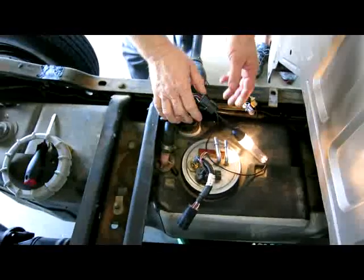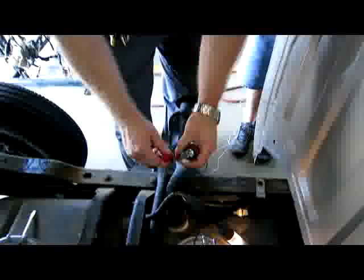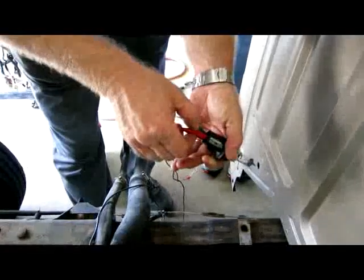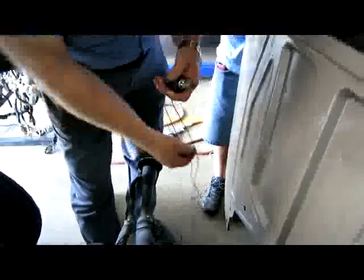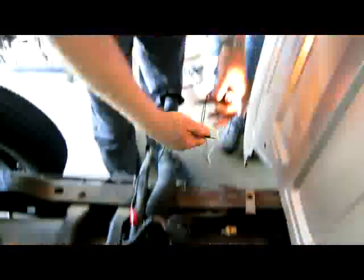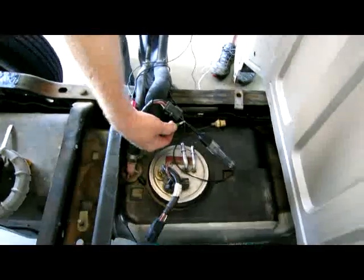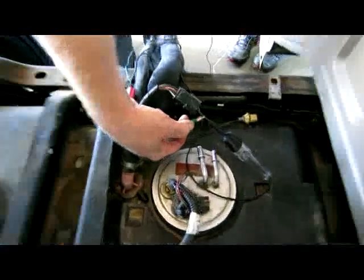We ran this pump on the bench and it runs just fine. But when we take this headlight bulb — which pulls about the same amount of amps as the fuel pump — you might see that it's shining really bright. Now I'm going to hook it up, and you can actually see a little spark right there where I'm hooking it up.